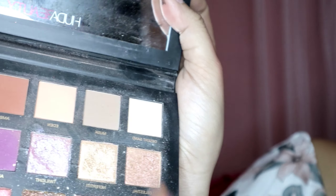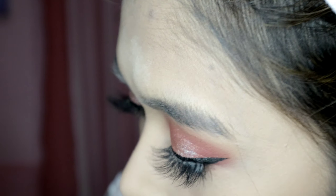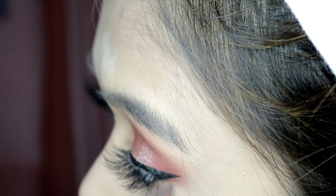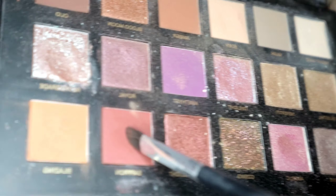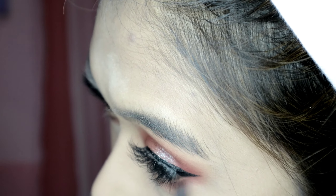Grab lashes — I'm using Lash Guru false lashes. There, the lashes are on. Then grab Eden again and put it underneath on our under-eye area. Pack it on — you need to go light first then dark. Then grab a flat brush and go to the sa front shade — dot it on the sides and then put it inside.